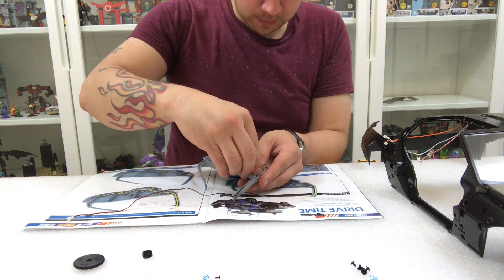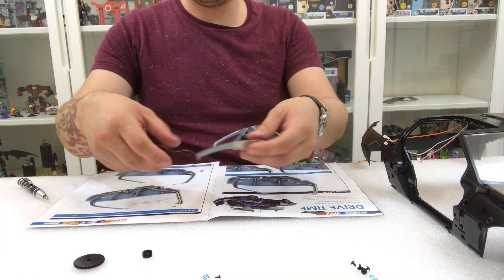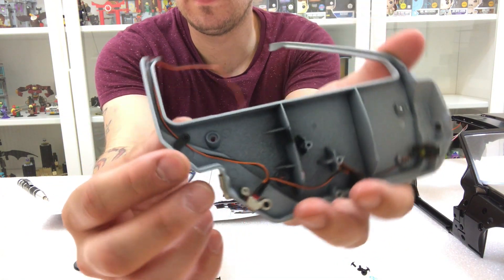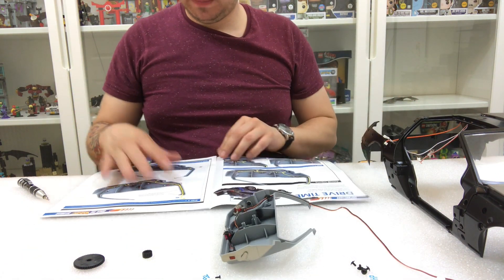The next piece is putting that little tab into place. It's quite easy to do but very important to have in there because it holds the wire in place. It's held in by one AP screw and not hard to do at all.